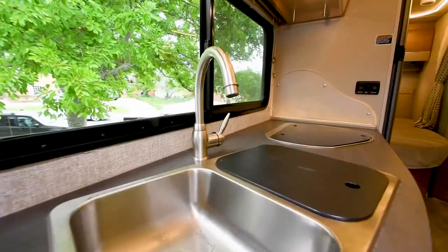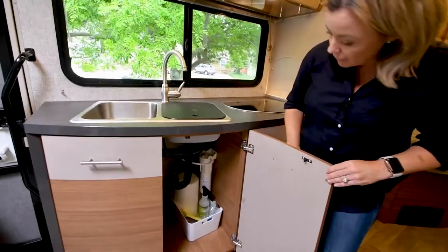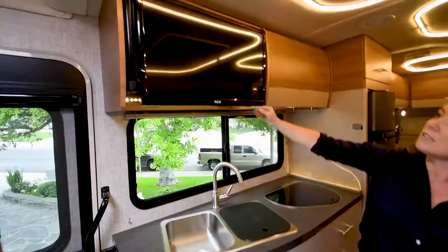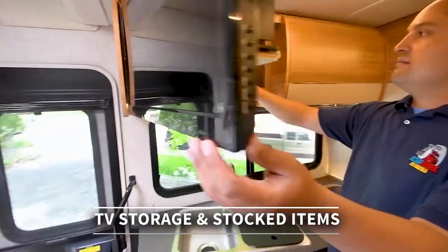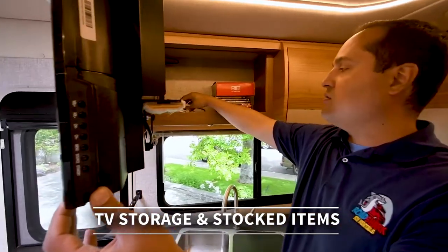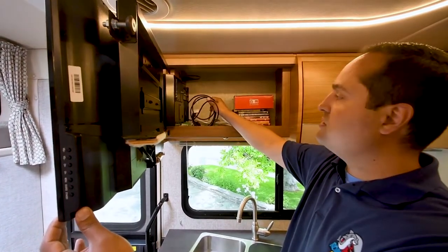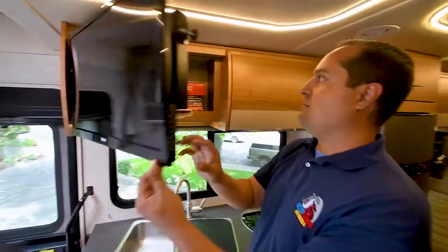We have a double sink. Down below, there's more storage with our trash and cleaning supplies. We provide soap, sponges, trash bags, and paper towels. Up above we have our television with a compartment behind it. We supply some videos, and for families we supply a Nintendo unit. We have a few cords back here, an extension cord if needed, and an HDMI cable with an Apple iPhone connection so you can stream off your phone or computer with the HDMI connection that plugs into the entertainment system.